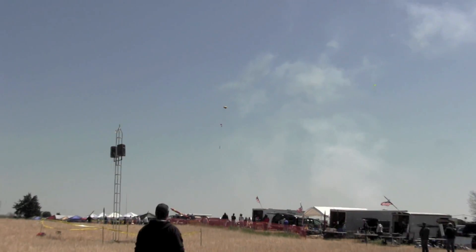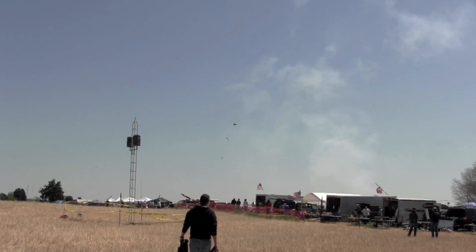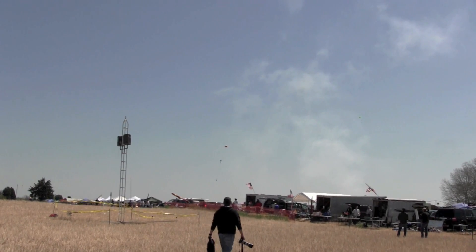That's going to land safely in the front field. Got plenty of field behind us. Tomorrow the wind's going to shift to southwest.